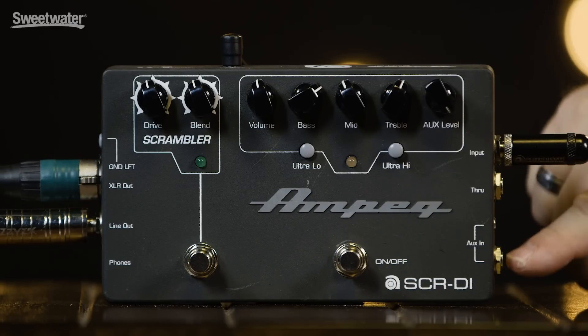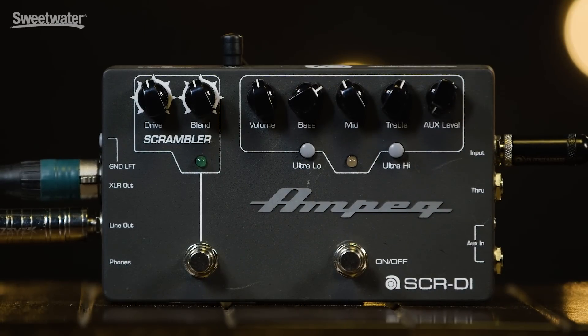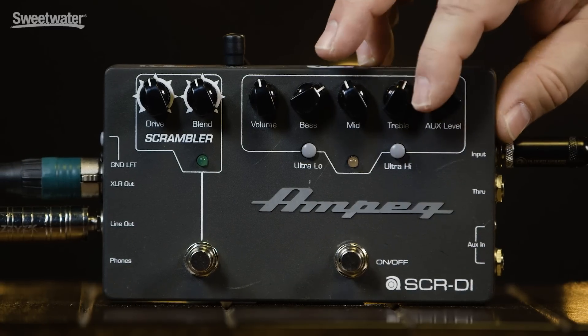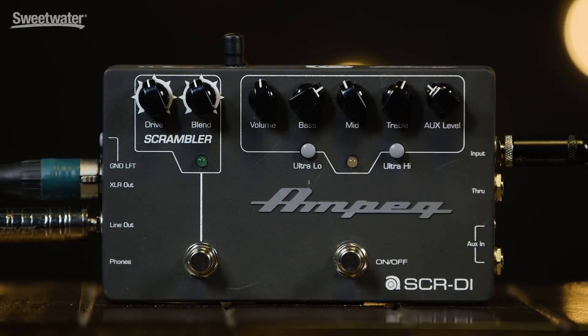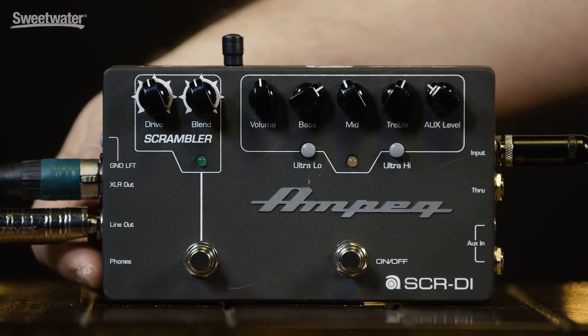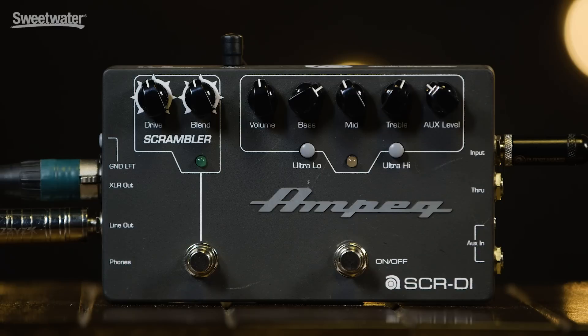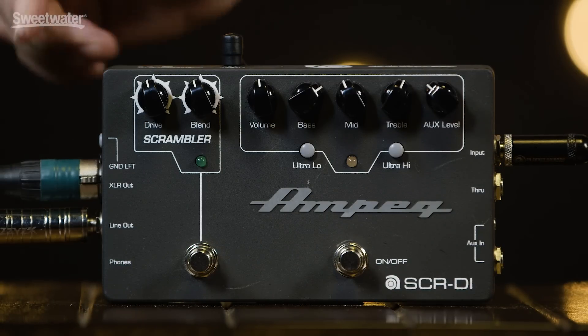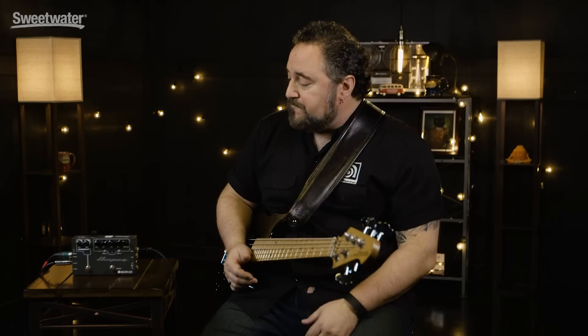One thing I forgot to mention: when you are feeding audio into the aux in, you do have a level control for your aux. So whatever source material you're putting into the pedal, you can control that level with the aux control, and then control your bass volume with the volume control on the pedal. Anything that you put into the aux in does not come out of anywhere but the headphone out. So in an in-ear situation on stage, you could essentially use this as an in-ear monitor amp — plug your in-ears into the phones out, have an aux send from the monitor board come in this way, and you're sending a signal to front of house while mixing everything together. That's one of the extreme uses of the pedal, showing just how powerful it can be.